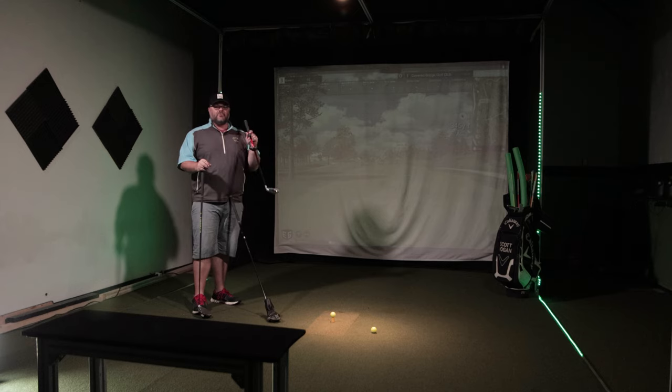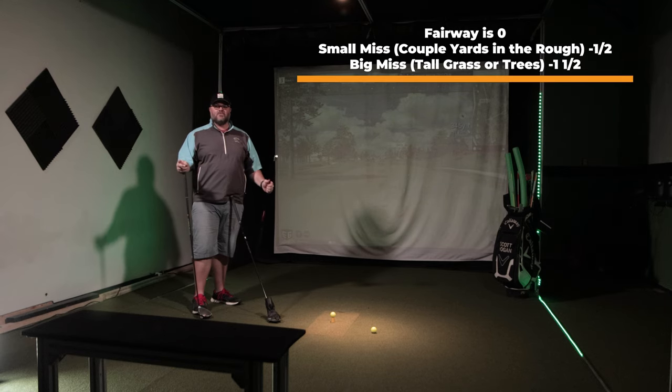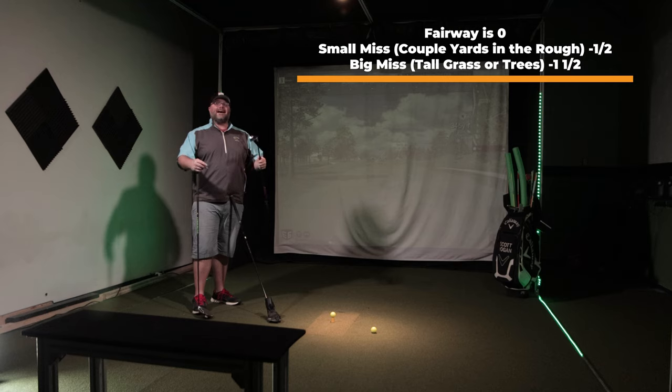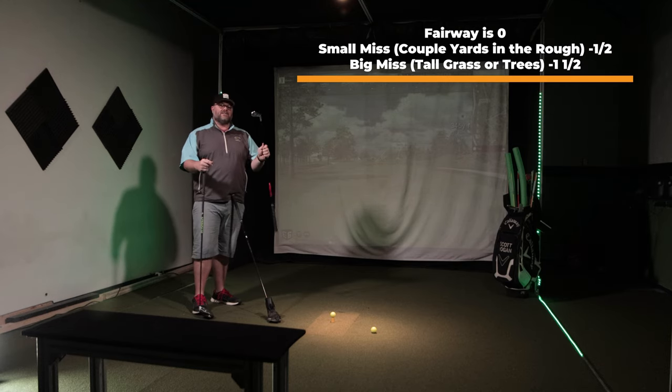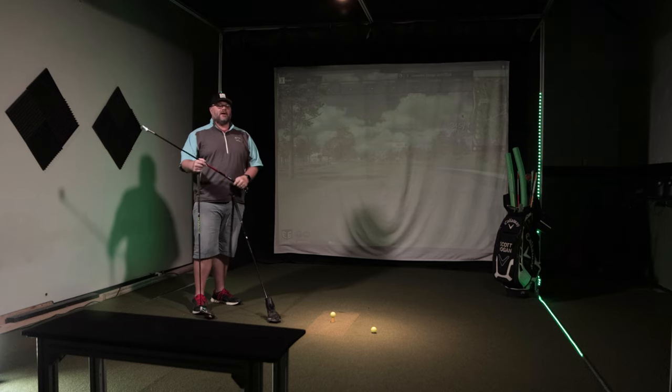Then I'm going to move into my third club. If I hit the fairway with this club, that is a zero. If I have a small miss with this club, that is going to be negative a half point. But if I have the big miss with this club, that is negative one and a half points.